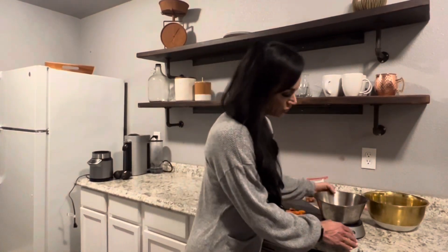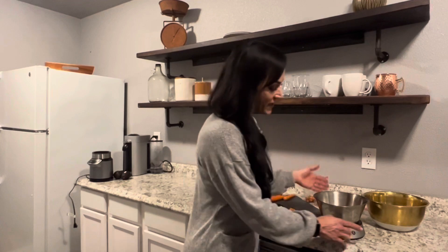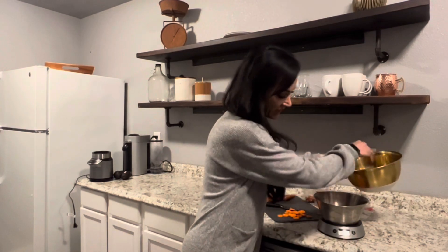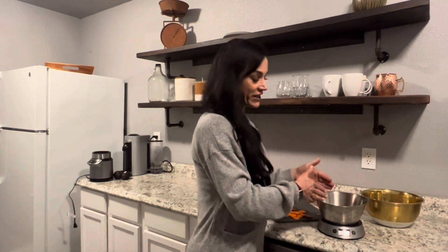What you want to do is put your bowl on there and then tare it — put your tare on zero. You can do grams or ounces, however you like to weigh. I mainly do everything in grams. So you zero out, then you put your food in. I usually do 75 grams of carrots, so I'll get it to 75.